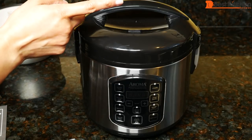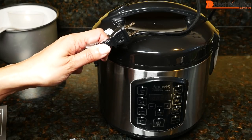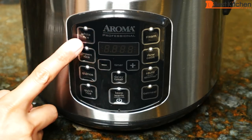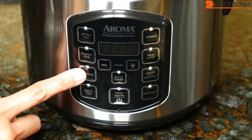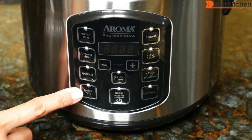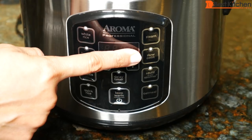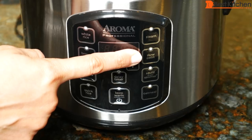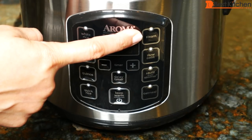The unit measures about nine and a half inches tall by nine inches across, and the cord length is about 26 inches. On the panel there's a white rice function, brown rice for longer cooking whole grains, quinoa, quick rice which cooks about seven minutes faster than the white rice function, oatmeal, and sauté then simmer.